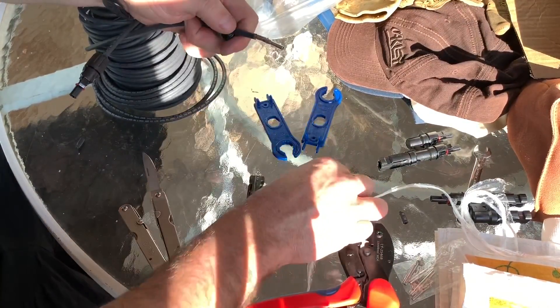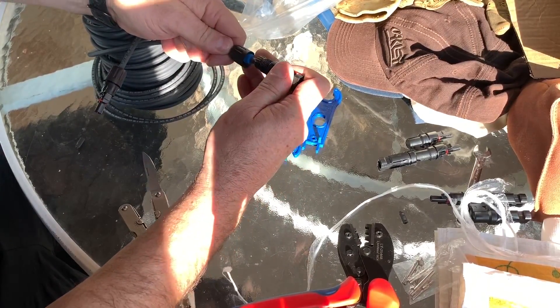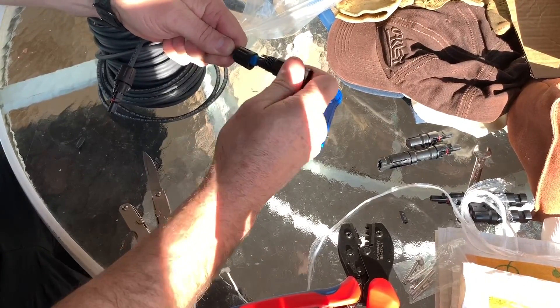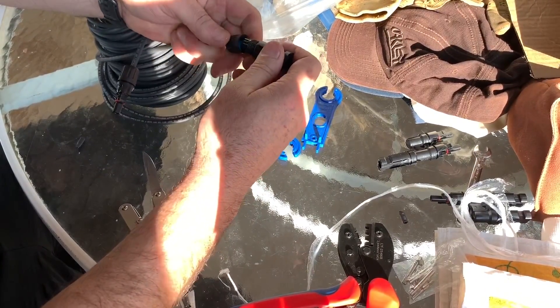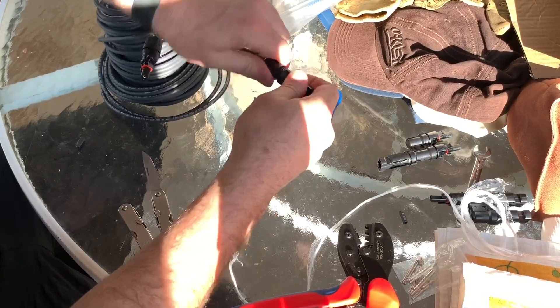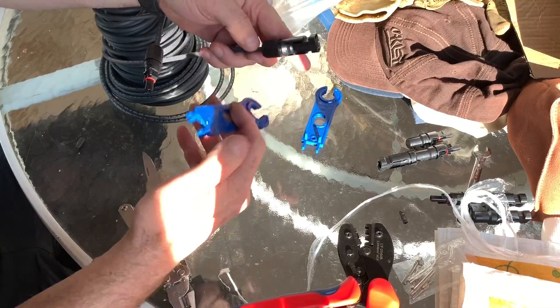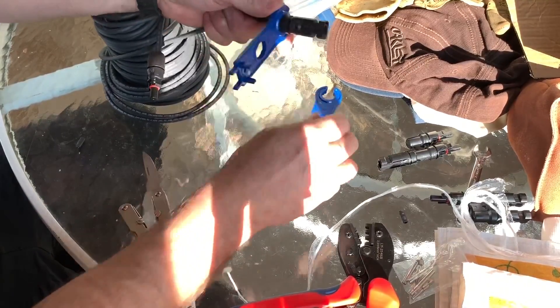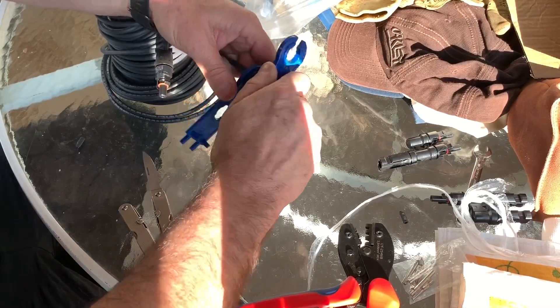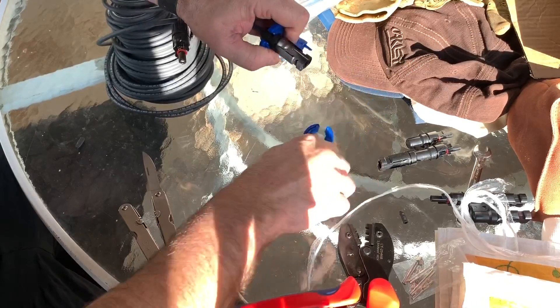Then we put our cap on — rubber grommet goes in, put this piece on, and push it till it clicks. See, it's locked in there now, you can't get it back off. Then the rubber grommet goes inside and we tighten it down with a wrench. Hear that? It's tight. That's it. All we need to do now is pull it out and cut it in half, then we can wire up our other panels.